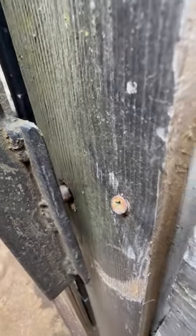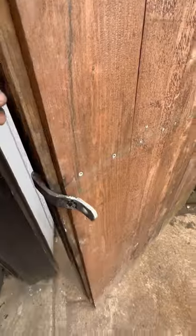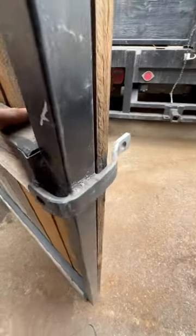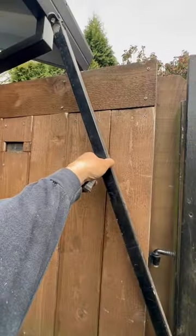I drilled the rod through this gate and I took a truss keeper off a chain link gate and welded it on. That's my latch. The bar on the back lets this go by itself.